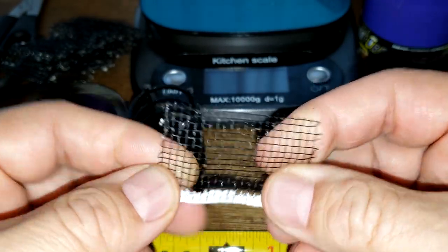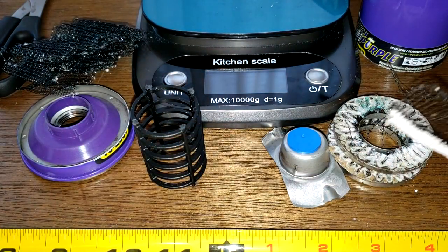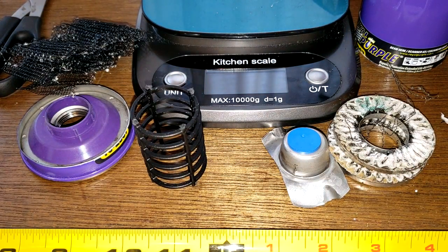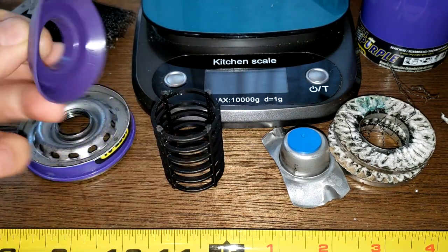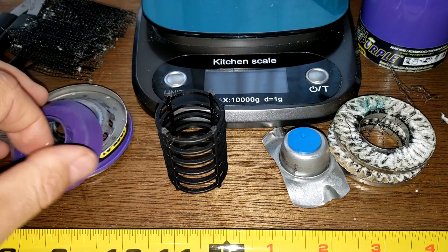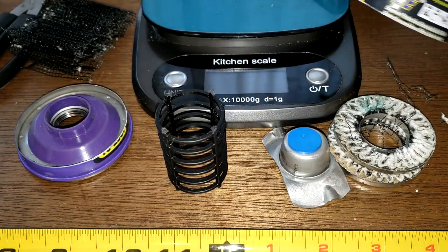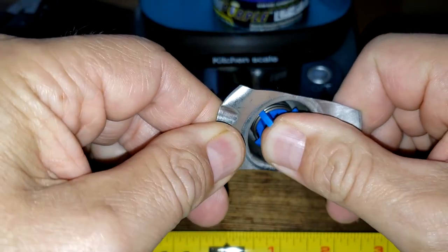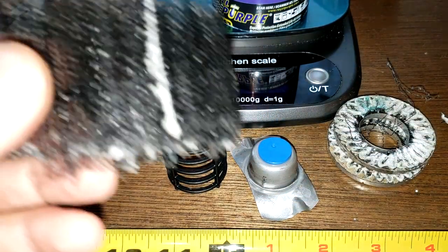With the wire backing, there's no way you're tearing this. So here are the pros: wire backing — that's good. Filtration rating is solid at 99% at 25 microns. It has a nylon cage — that's okay. Silicone anti-drain back valve, a solid base plate, a pretty thick can, and a bypass valve. All positives.